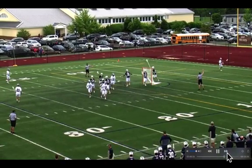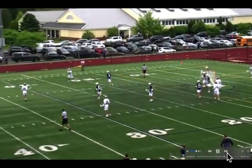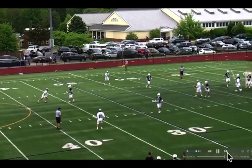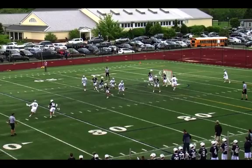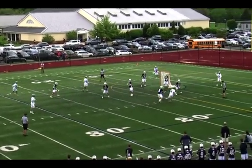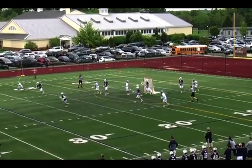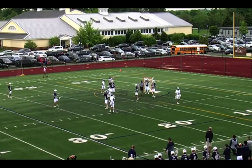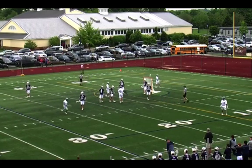Good recovery there by 27. That's a bit of a force to the inside, and it's just a really odd off-ball push — I'm not sure I agree with that call.